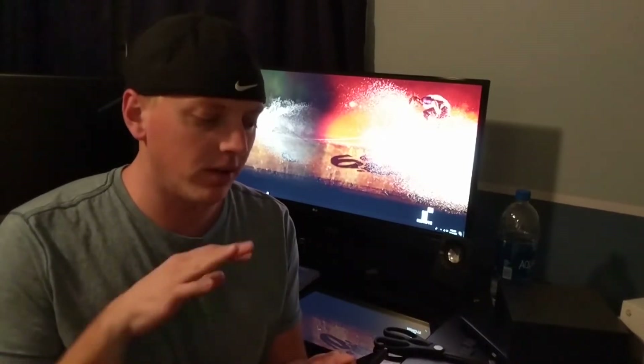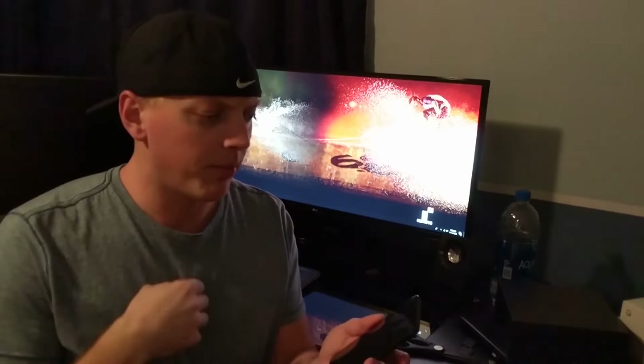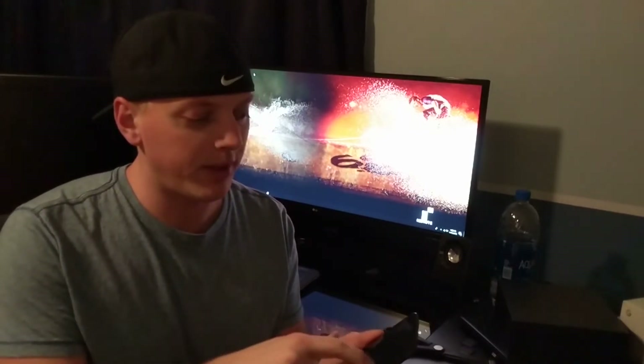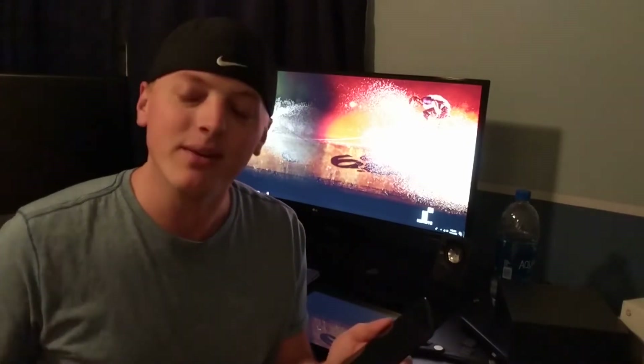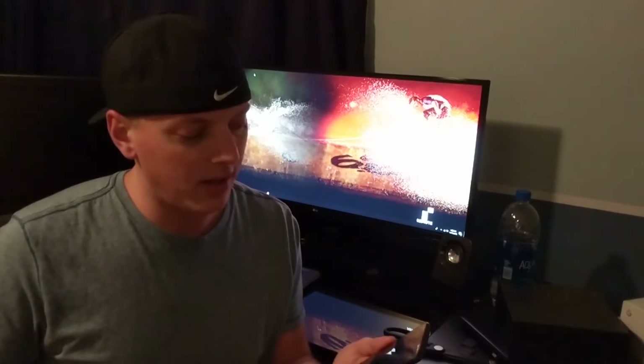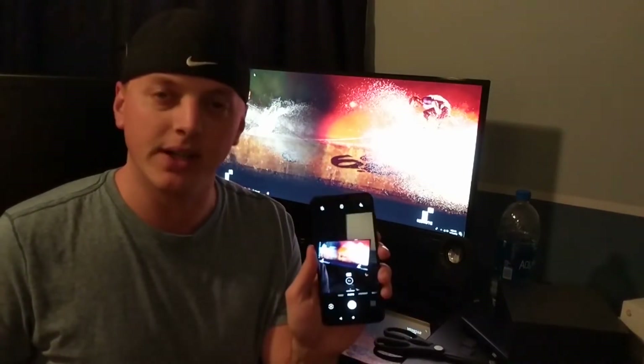Got to play with the phone a little bit. I want to go over some of the cool things I found. One of the things it asks you about is off-screen or lock screen gestures. One of the big things I found: you can turn your flashlight on by drawing a V on the screen. You can see the flashlight turns on there, and it does turn off that way too — that's pretty cool. Another one: by drawing a zero on the screen, it opens up the camera app, so I don't have to unlock the phone. I like that.